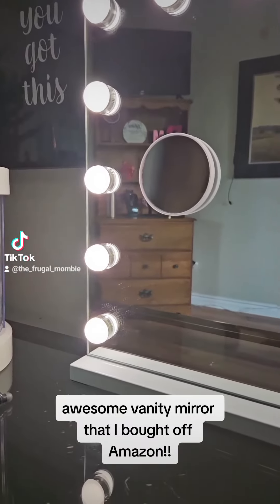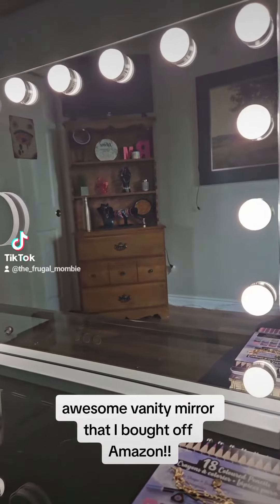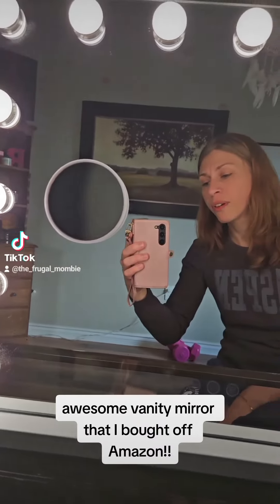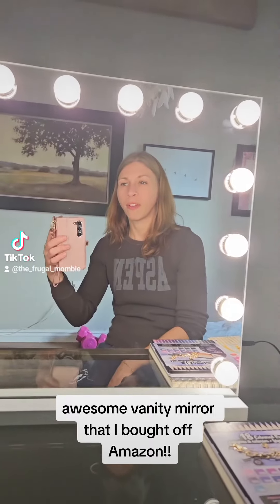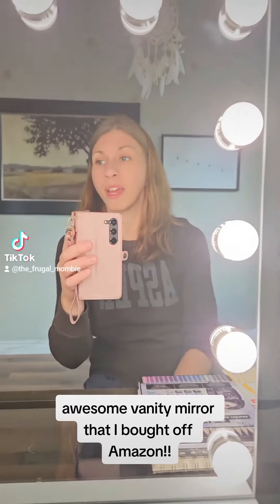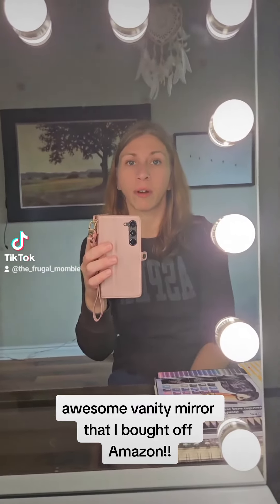I just wanted to take a moment to do a quick review of this vanity mirror. I bought this for my daughter's 12th birthday and got it on Amazon. It came about four days after I ordered it, right to my front door, and it was super easy to install — it didn't take me any time at all, maybe five minutes from taking it out of the box.